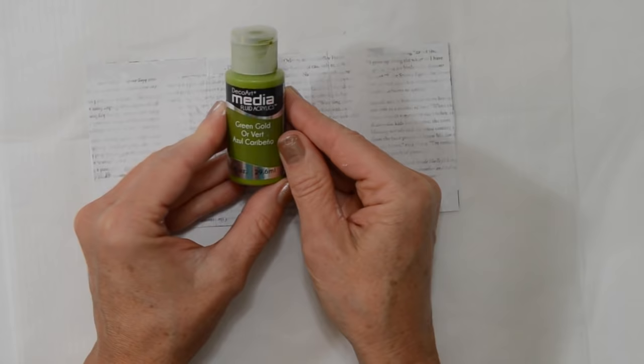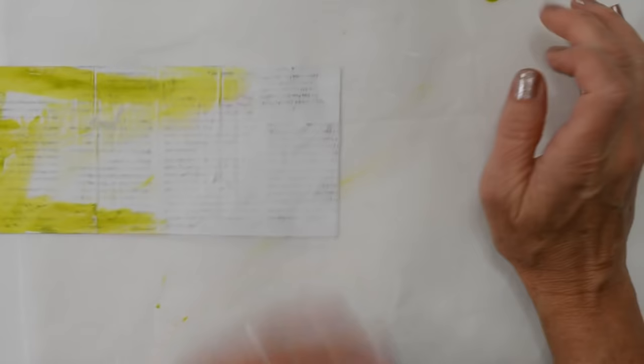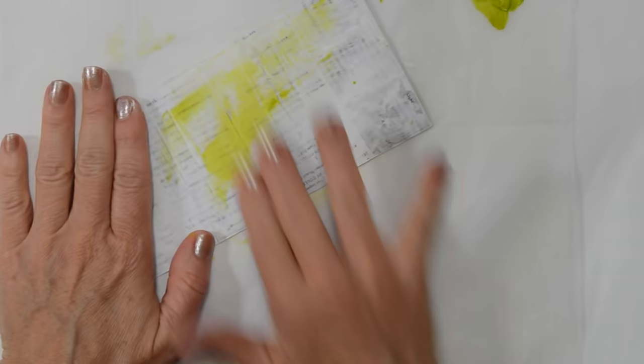Now we're going to choose some colors. I'm going to start with green — this is DecoArt Green Gold Fluid Acrylic. Put a little bit on your deli paper or work surface, whatever works for you. I'm just going to run some of this color over and rub it in, then turn it over and do the same on the other side. Then I think I'm going to use Cobalt Teal Hue, also DecoArt — same thing. Use your fingers if you're comfortable with that; I do that a lot.